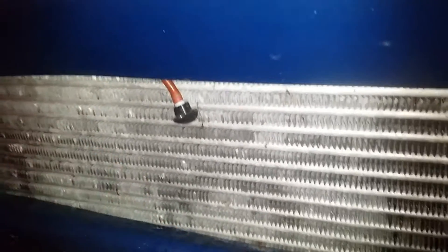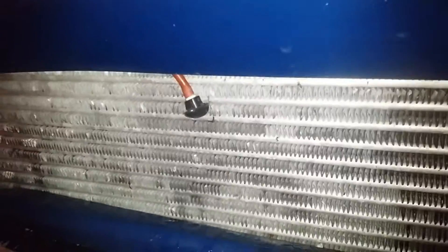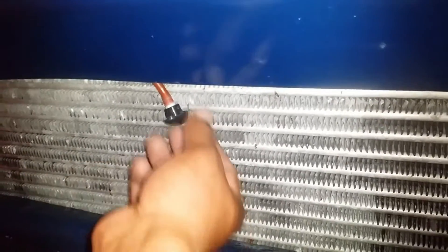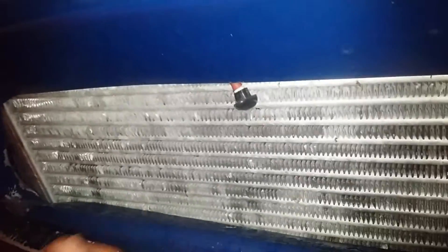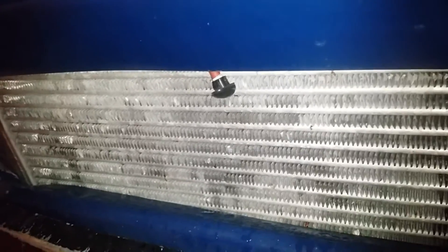I don't know yet how I want to go about it, but that's my little DIY trick. Hopefully after I get this installed, I can do some test runs without it spraying, then do one with the spraying, and see what the difference is between temps.